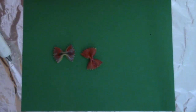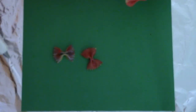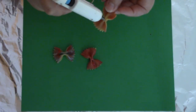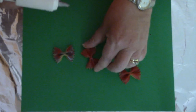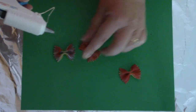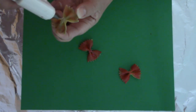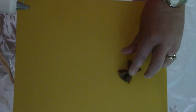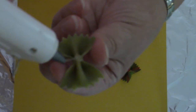Our little bow tie pasta have been painted and they're dry. It's time to use the glue gun to adhere them to our cardstock.